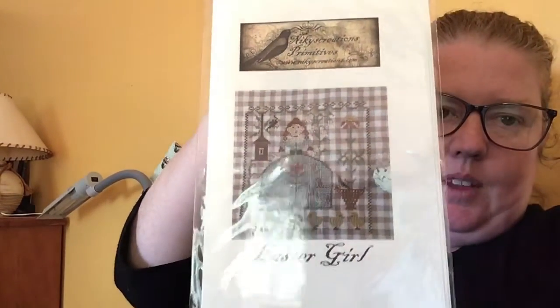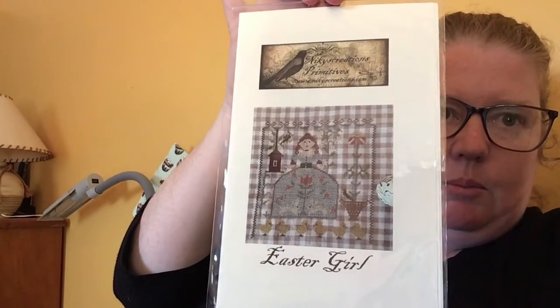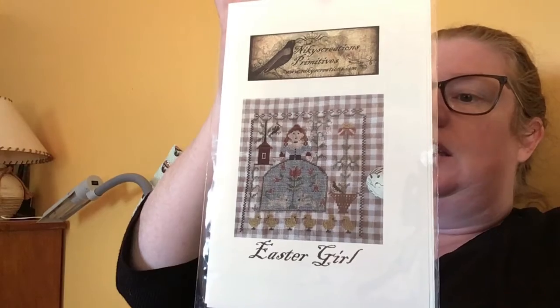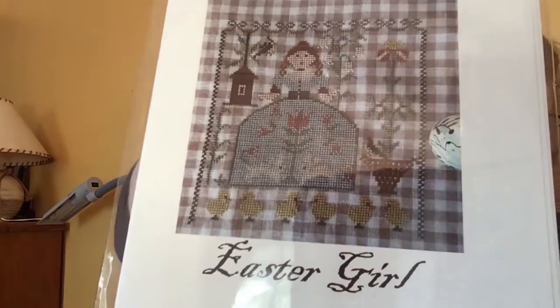Another one I'd been waiting on — it didn't come in time for Easter unfortunately, but I'll probably work on it for next Easter — is Easter Girl by Nicky's Creations. I just thought it was really cute. I really like the chicks.